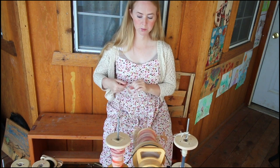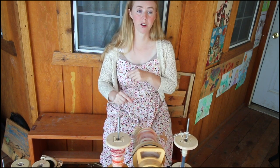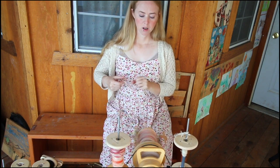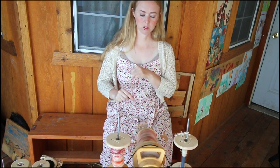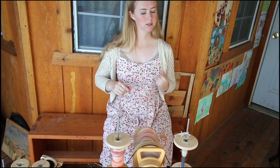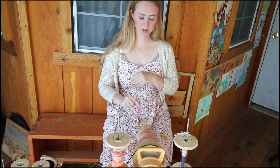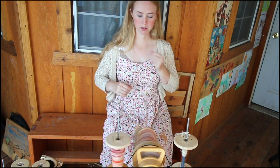For short-term spinning where I need to be able to take a wheel for travel and need it to be inexpensive, I choose the Pollywog. For any long-term, fast, lots-of-spinning-to-do situations, I like to use the Mach 3. When I make sweaters, I use the Mach 3 to spin because it is fast. It comes with a brake.